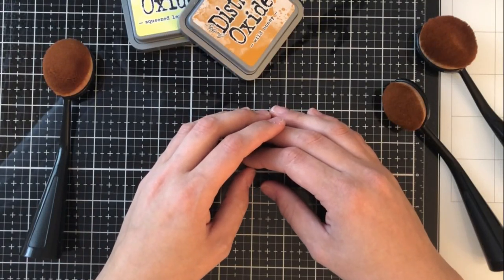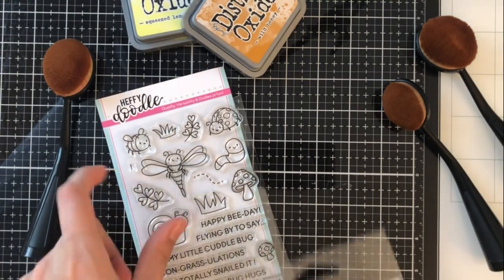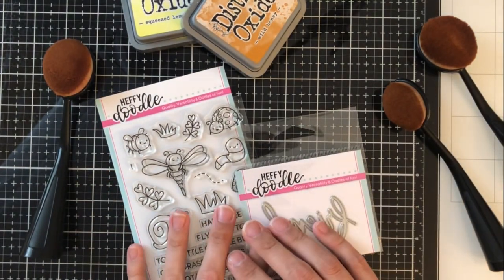Hey everyone, it's Ashley. Welcome back to my channel. I'm so excited to be joining Heffy Doodle on their Heffy Friends Blog Hop today, and the links to all of that information is in the description.